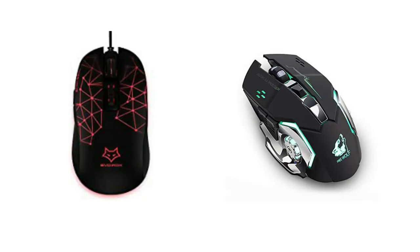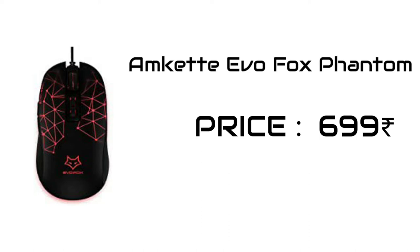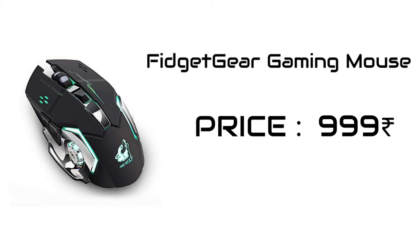Now let's talk about the other two mouses I'd suggest you guys to buy. First is the Evofox Phantom — it looks really good with RGB but doesn't have those two extra side buttons. The second is a gaming mouse from Fitget, which has six buttons just like mine, though it's a little pricier but offers great looks.